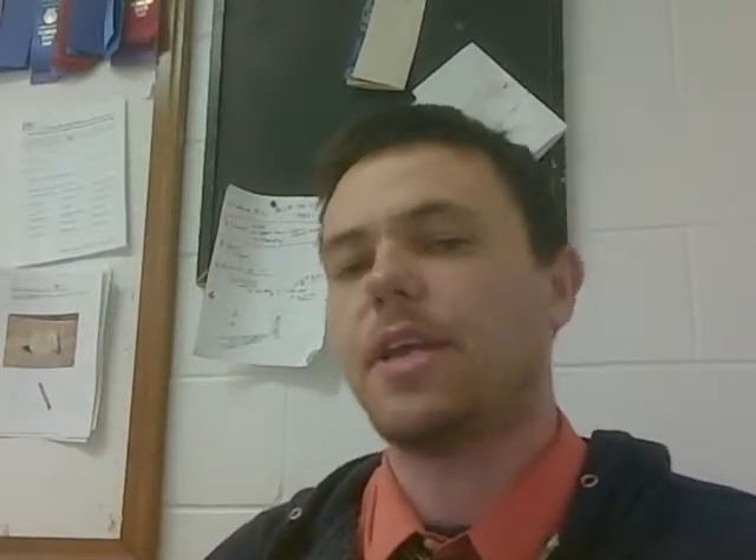Hello, Intro to Ag students. I'm here — you thought I wasn't, but I actually am here today. Our goal with this video is going to be to explain to you what the poster should look like out in the lab.